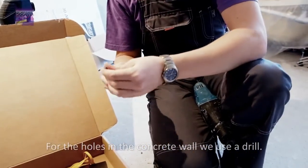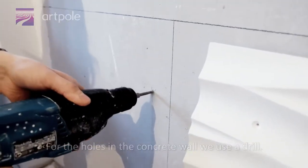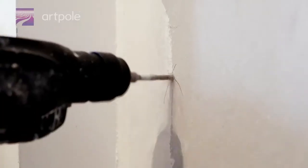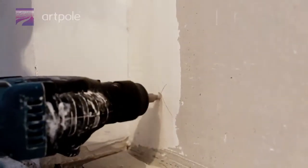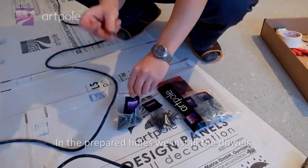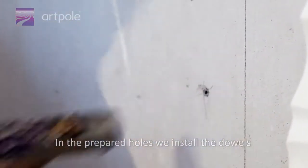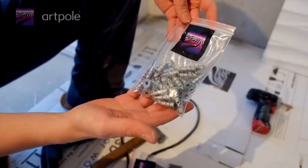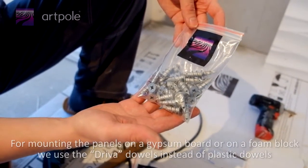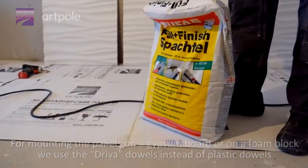For the holes in the concrete wall, we use a drill. In the prepared holes, we install the dowels. For mounting the panels on a gypsum board or on a foam block, we use driver dowels instead of plastic dowels.